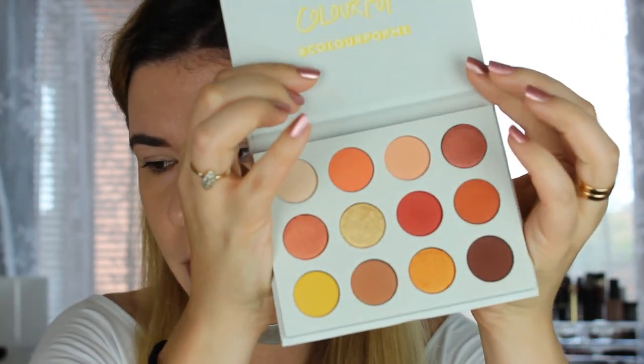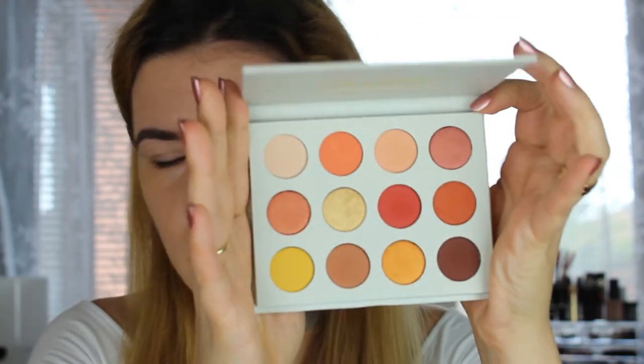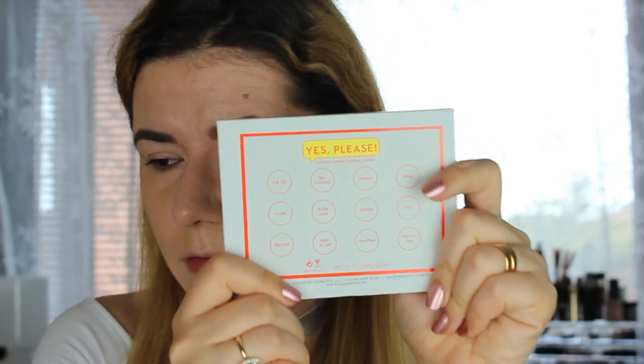That's my surroundings outside the room, and this is how the palette looks when closed — very nice. It's cardboard with a metal bottom, very light and good for traveling. This is how the packaging looks — it's a pressed powder eyeshadow palette.